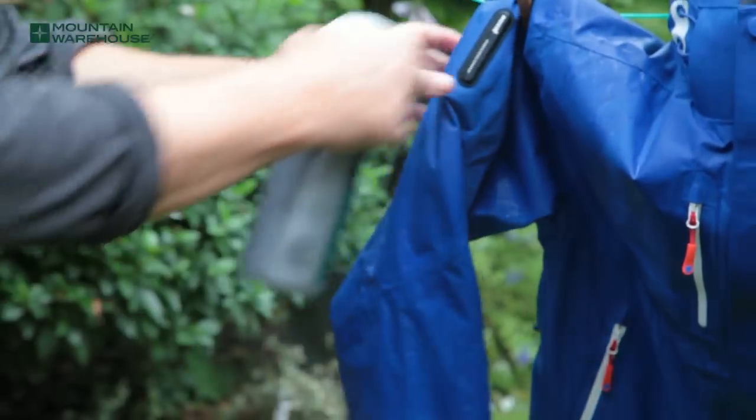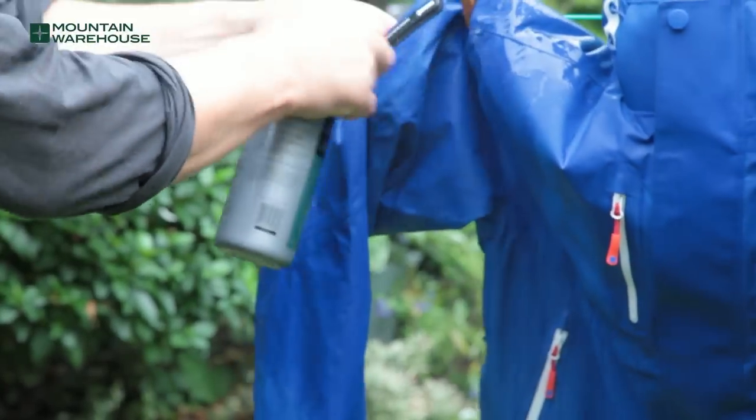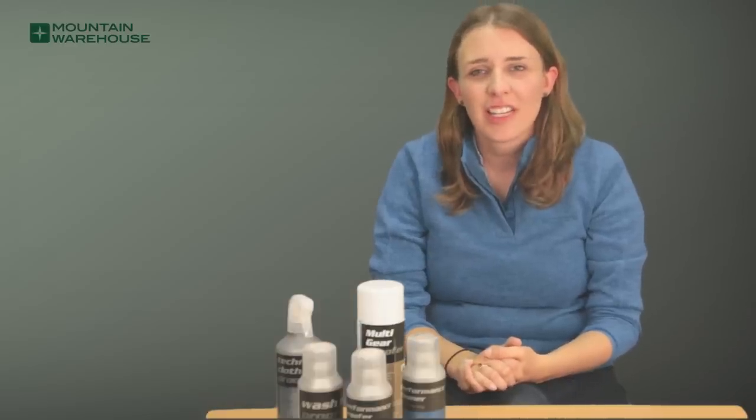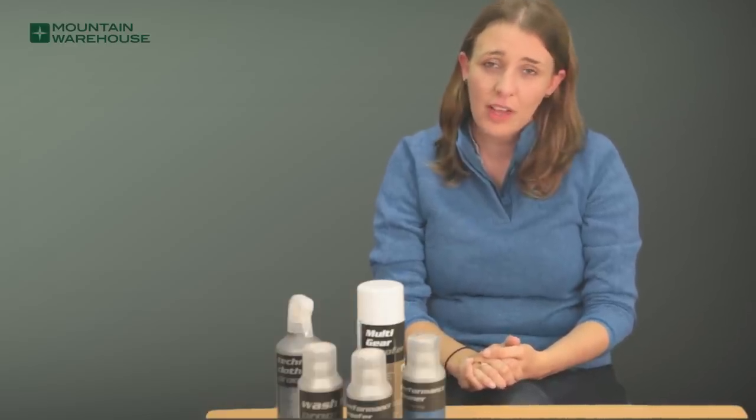For high abrasion areas such as elbows and shoulders, it is recommended that a second coat of proofer is applied. Allow the jacket to dry naturally, and that's how you reproof a waterproof jacket.